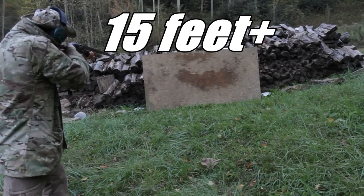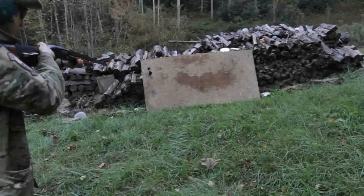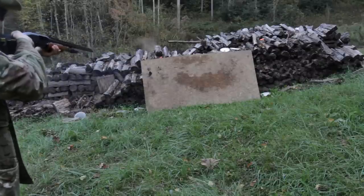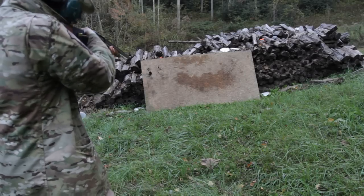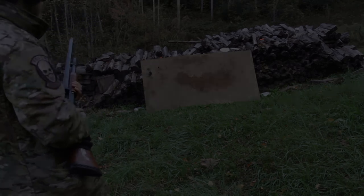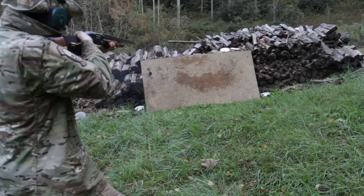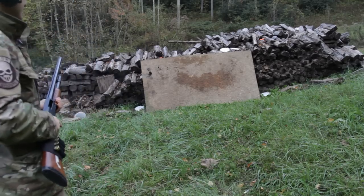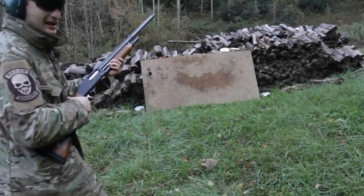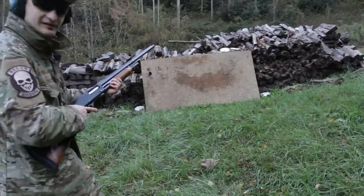Three rounds of trap. Next, three rounds of four buck. Next, three shots of slugs. Now three rounds of double-ought buckshot. Next I'm going to shoot three rounds of the three and a half inch Magnum — these rounds have 54 pellets each, so this is some heavy duty stuff. Let's see what I can do.